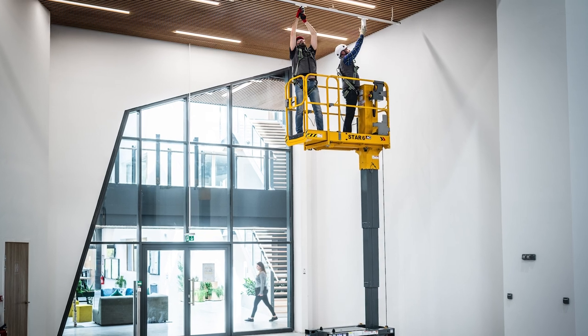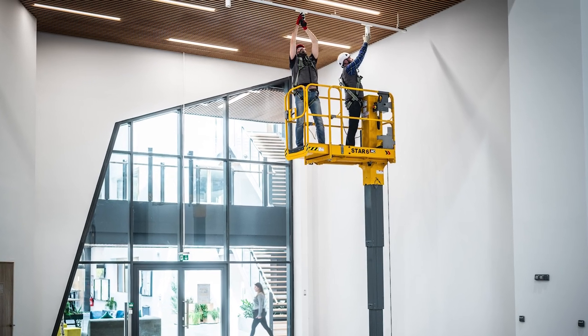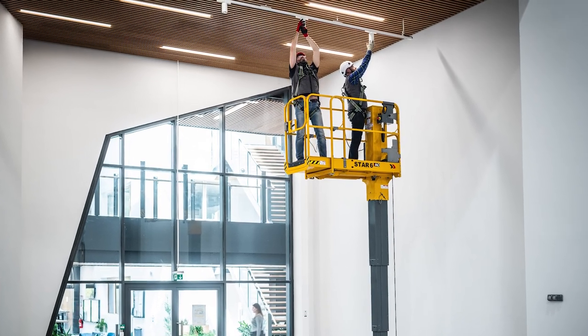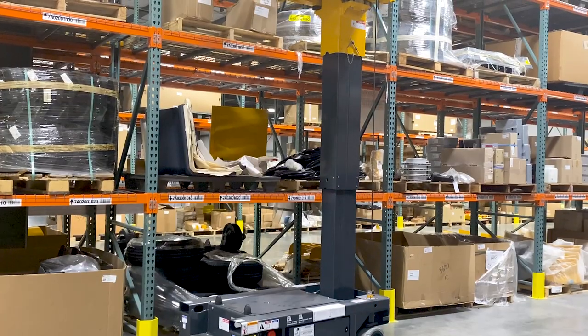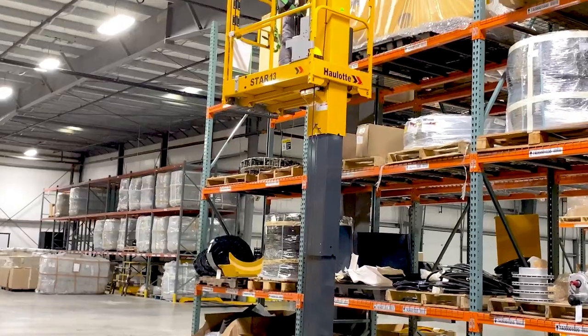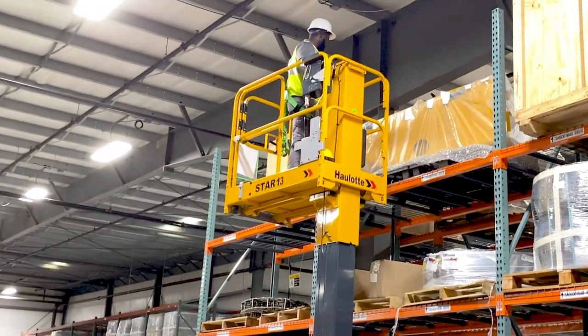The 16-inch platform extension adds valuable real estate for work and increases operator comfort. The synchronized vertical mast design smoothly raises and lowers the platform and avoids the stacking effect that operators feel when using other lift designs available on the market.